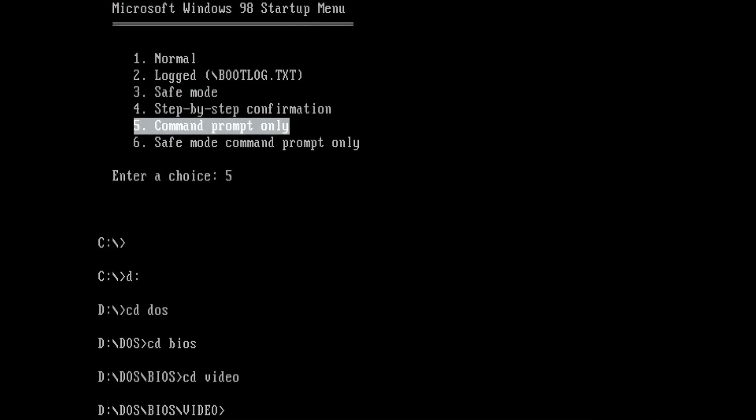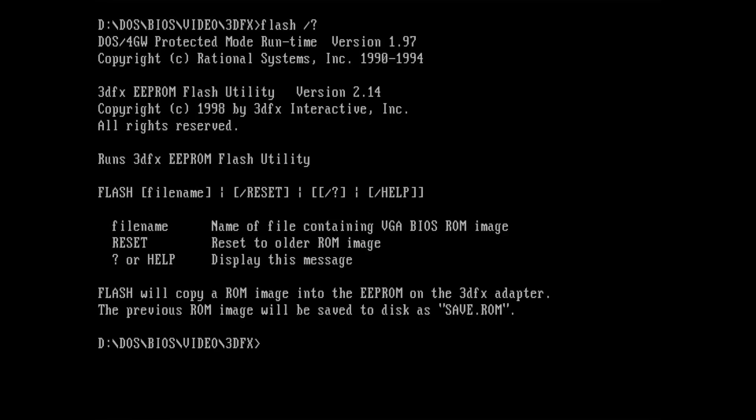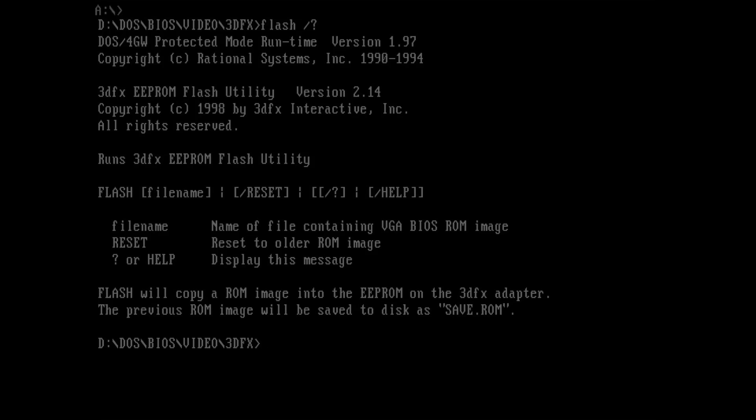With the files copied to a test system and booted to DOS, we can fire up the flashing utility. The 3dfx flashing utility is very basic, but it does provide a help screen. Here we learn that while a new BIOS is being flashed, the old BIOS is stored as save.rom. Let's flash the BIOS of this Voodoo 3 using a BIOS file of a Voodoo 3 2000 with PCI interface.